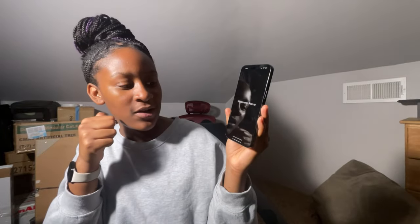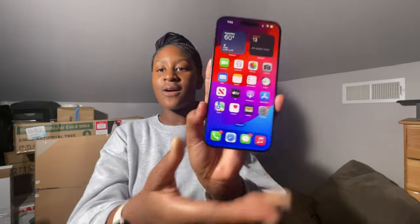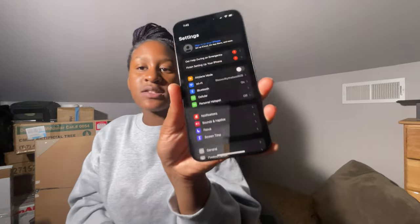I don't know why I'm screaming — swipe up to get started! Don't play, don't play! Why is it already sending notifications? I just opened it! So let me go through the apps, the camera, everything. This is what it looks like. I'm gonna screen record the screen so I can show you guys what it looks like.